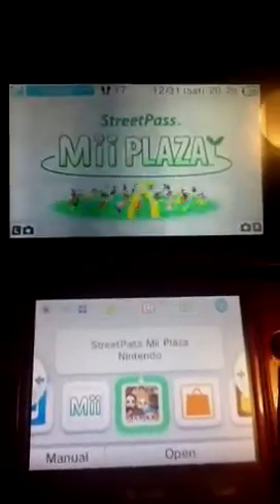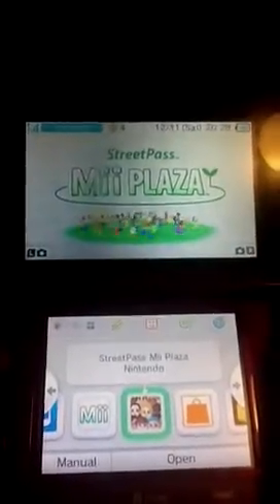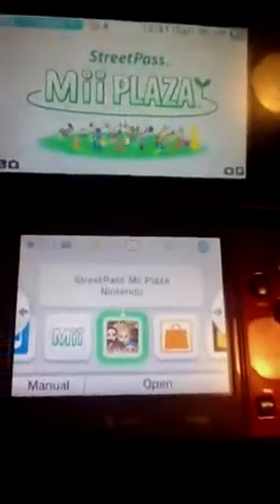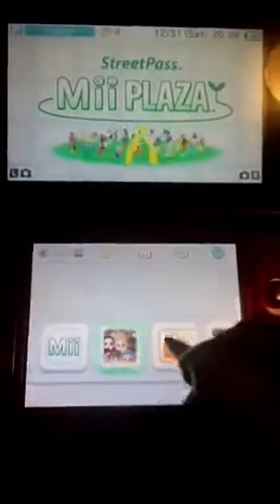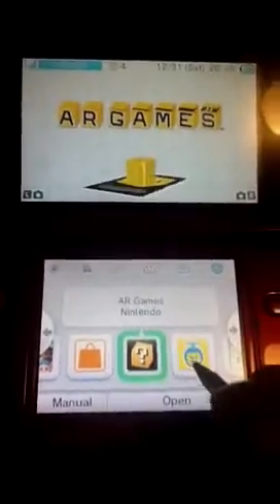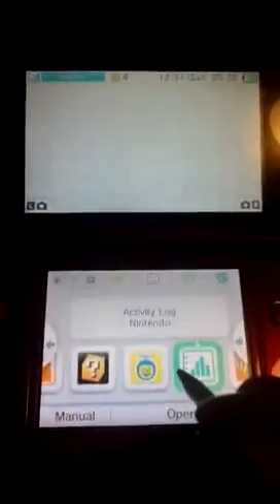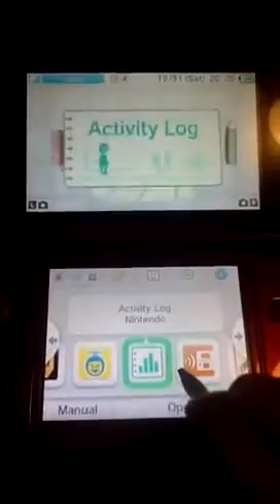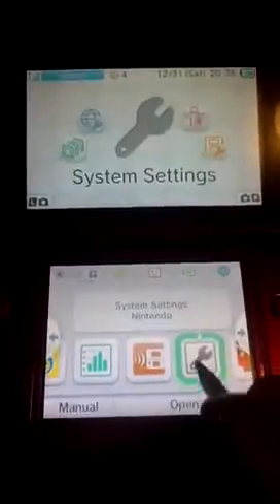Let's see if you can see the 3D. No, you can't see it on camera, but this is eye-popping 3D right here — it's off 3D right now though. Nintendo eShop. AR Games. Face Raiders — that's a really fun game. Activity Log. Download Play. Settings.